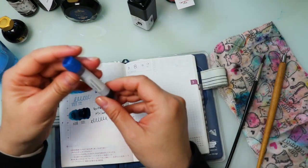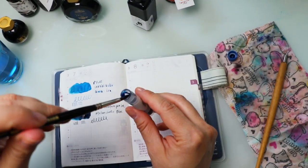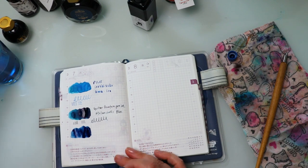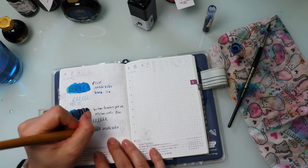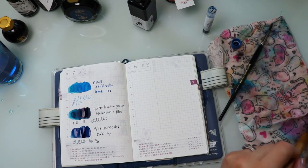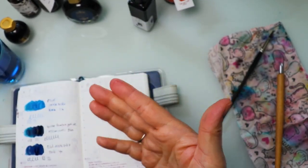Next up, also from Pilot, this is the Pilot Iroshizuku called Tsukiyo. It's really similar to the previous one, but it's a lot deeper. I didn't realize that I not only received a sample of this from Brittany but then also ended up buying a sample on my own — clearly there's something to be said about this color.